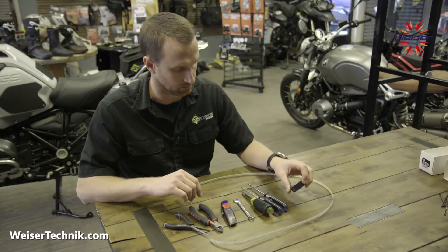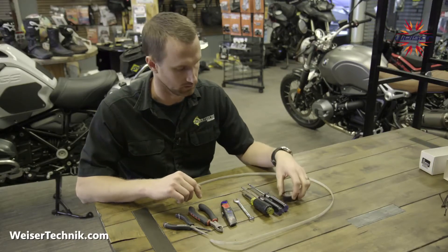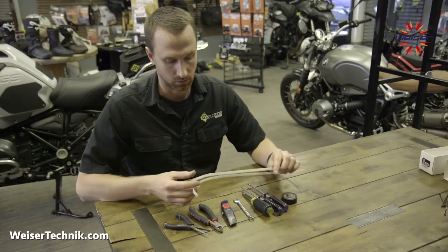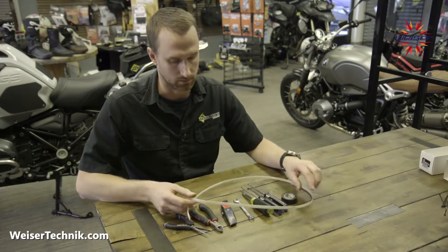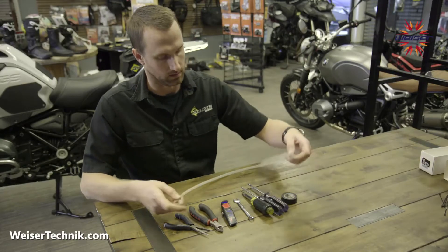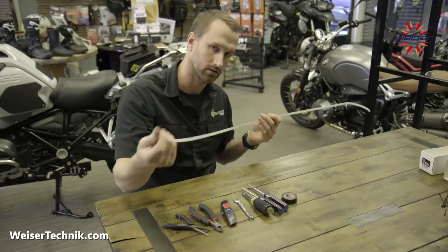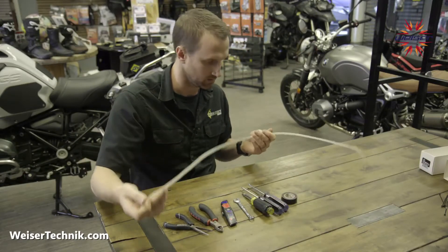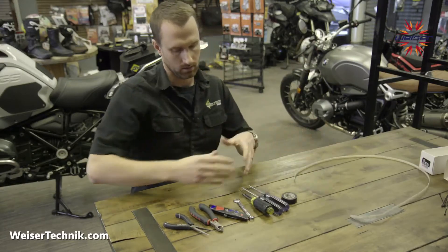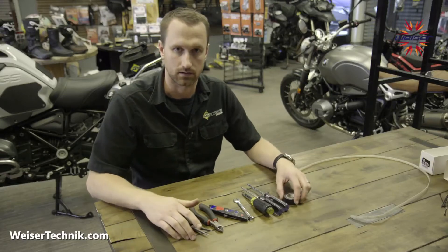It's also nice to have electrical tape to extra waterproof any connections after you've finished your install. A neat trick to pull wires through the body panels is to use a giant zip tie with the end cut off. This helps fish through the tight portions of the bike, then hook the wires you want to pull through with tape on the end, and pull it through along the original wire paths to keep things nice and tidy.